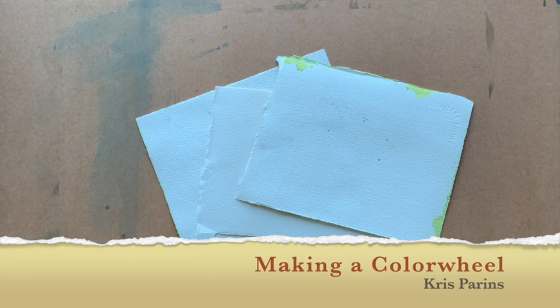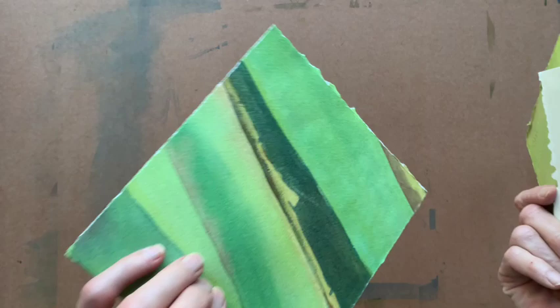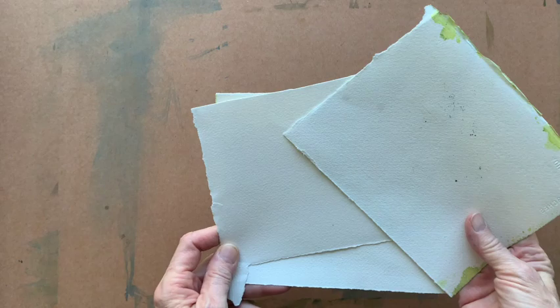Hello everyone. I'm Chris Perrins and I'd like to show you today about one of the steps I use in planning a painting, and that is making a color wheel. Normally you might see a color wheel made with little patches of color, but I have a different way of doing it. I like to save the backs of old paintings or scraps of paper — they're perfect for doing this kind of experimentation. I'm going to use this one today and I'm planning a painting comprised of a lot of rocks and textures.